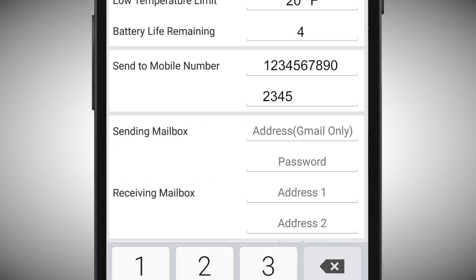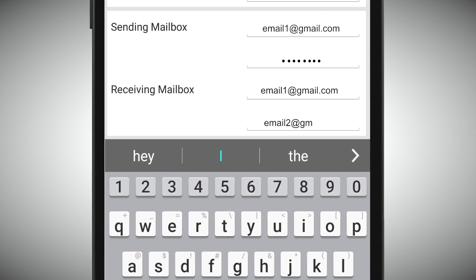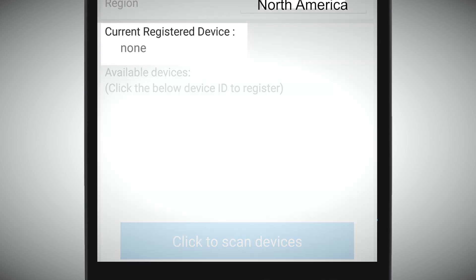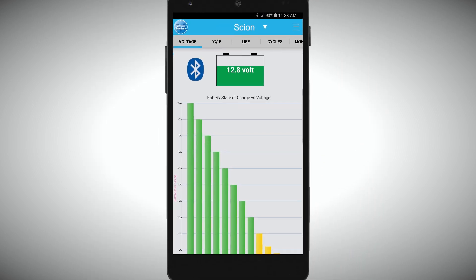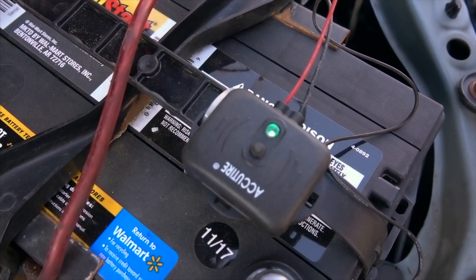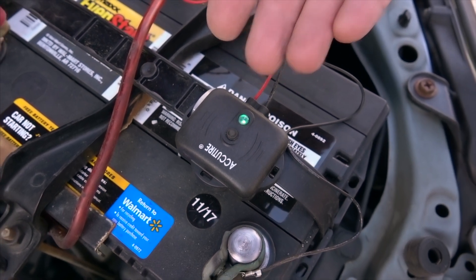You can set up to two cell phone numbers and emails. Once you've set up all the information in your battery settings, simply click to scan devices and the app will search for the battery monitor that you've just installed. Once the scan is completed, the available device will come up — simply click on it and that will now be the current registered device. The battery monitor is now solid green, which is telling us that it is communicating with the app.